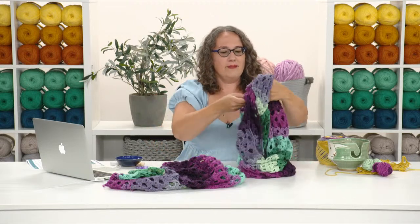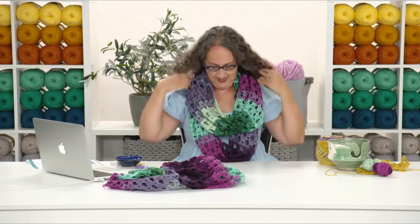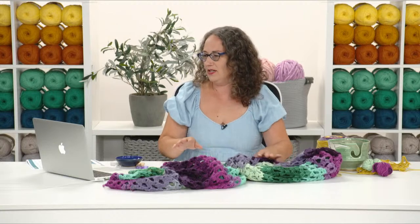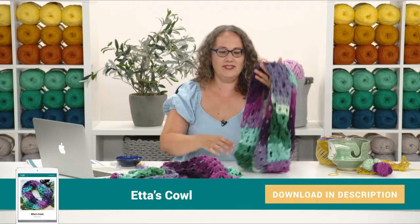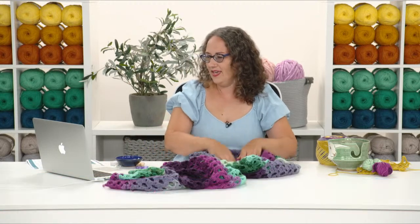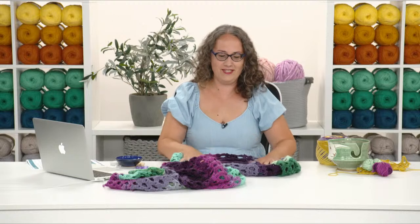I'll wrap it twice and put it on — see, it looks good! You could wrap it three times around your neck to bring it closer. It hangs down to about here with a really nice drape, and because of where the colors repeat, when you wrap it twice you get a nice mixture of colors next to each other rather than all one color across. Linda commented that she likes the drape from blocking — yes, hopefully there will be more converts to blocking.